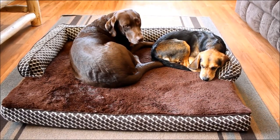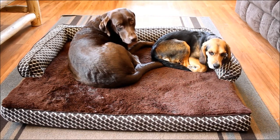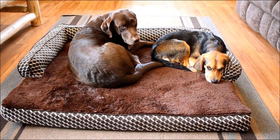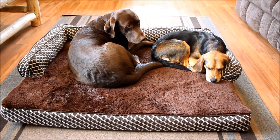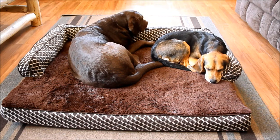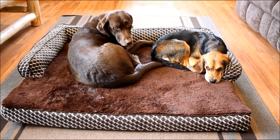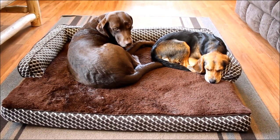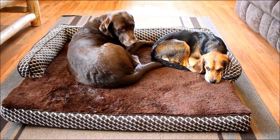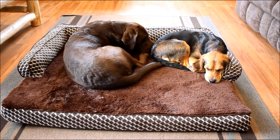Our dogs obviously love this Fur Haven couch bed for dogs. You can see in the beginning of the video Molly was scratching a little bit, and she also likes to curl up and nest on the bolster on the side. Sadie is our chocolate lab resting her head on the bolster in the back. If you have a dog that loves to nest and curl up, this is a really great choice — the bolstered edges provide a little pillow for your dog to rest on.